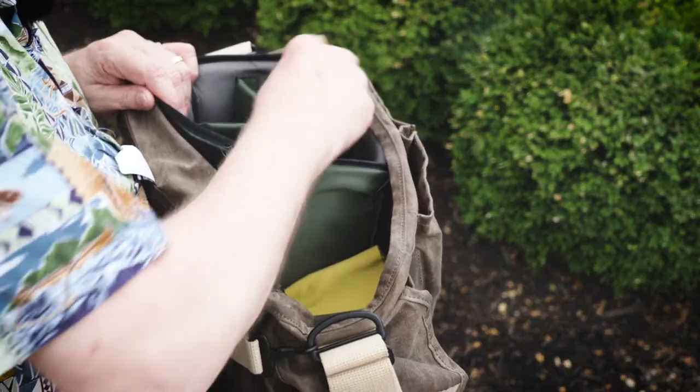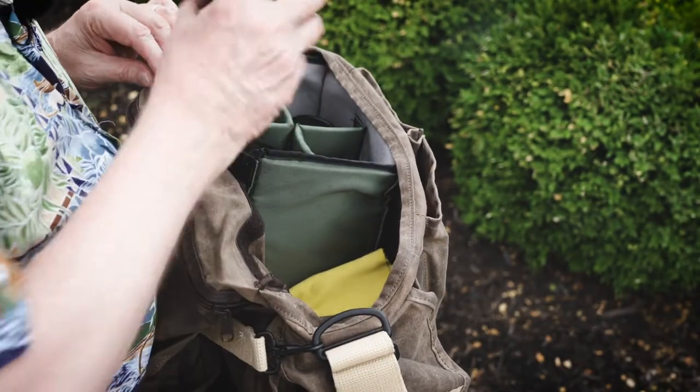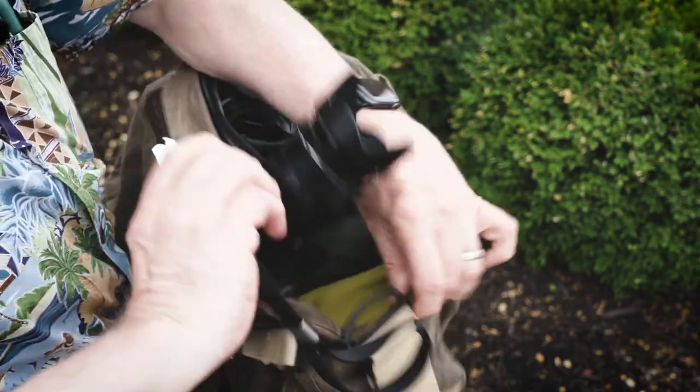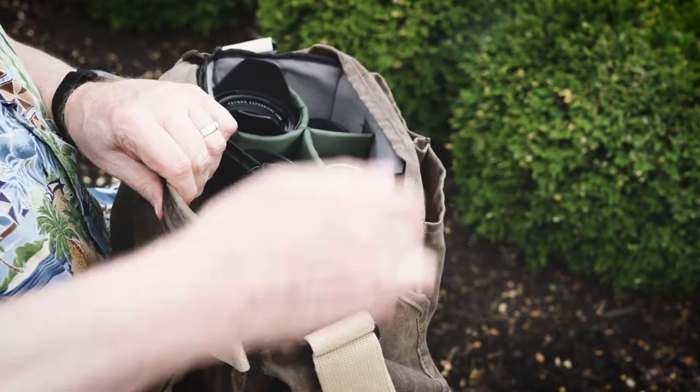So this is my kit. I can carry all that length of equivalency — 10 to 24 all the way up to 200 millimeters — plus two primes in this bag.